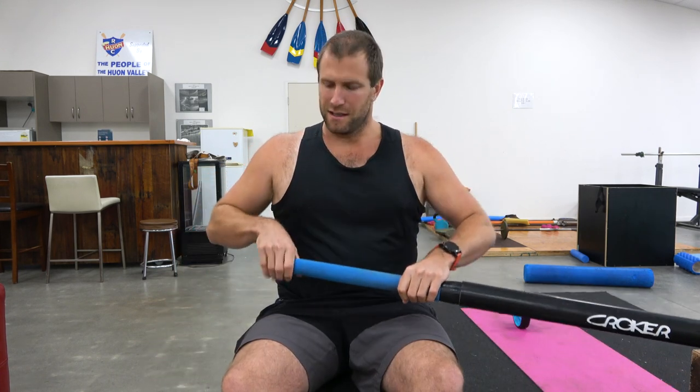A couple of basics: the inside hand does the feathering, the outside hand does the levering. At the catch, you pull through with the outside hand more than the inside hand. As you come through the stroke they both turn on and you end up with a stroke. But it's important to remember not to drop the wrists at the finish, especially the outside hand — you really want to be drawing through to a strong finish position and tapping out.